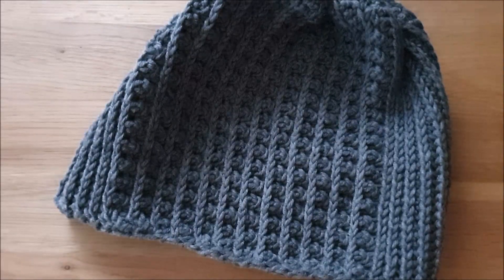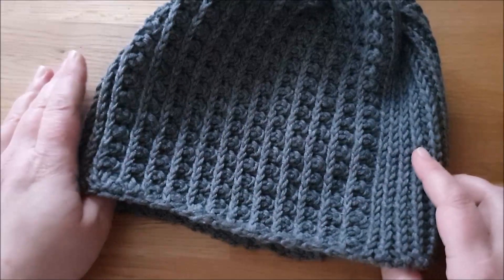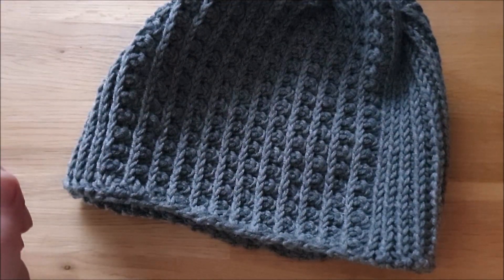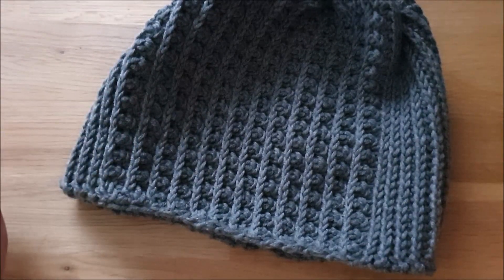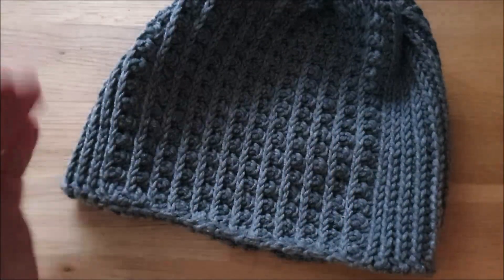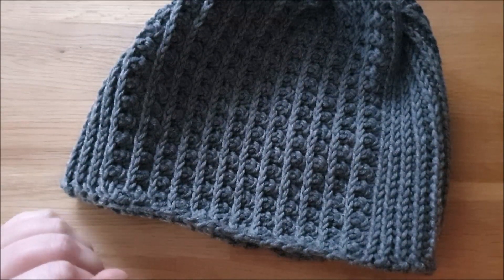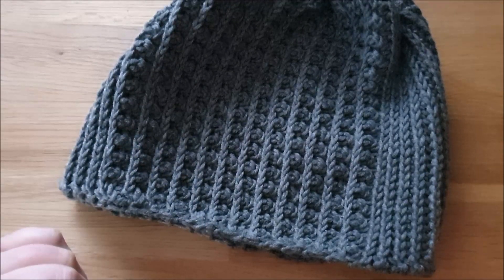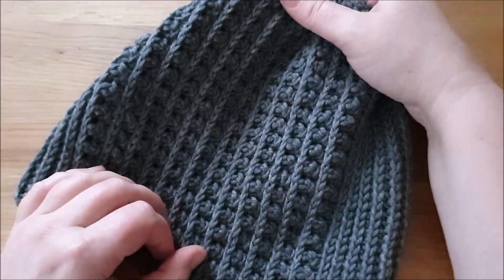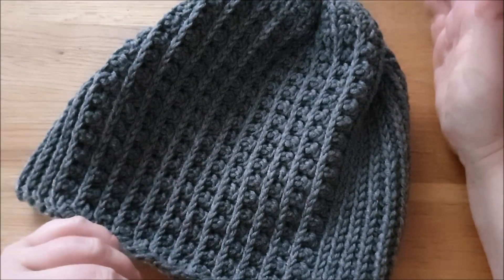Dann habt ihr so in etwa eine Richtlinie. Ich bin jetzt hier – mein Kopfumfang ist 55 cm – davon ausgegangen, dass ich diese Mütze tragen möchte, und habe insgesamt eine Breite gehäkelt von knapp 50 cm, bevor ich das Ganze zusammengenäht habe. Und eine Höhe, dass es ein ganz bisschen Bini ist – das sind so 21 cm in etwa.